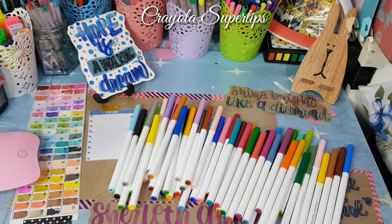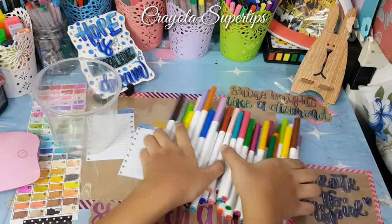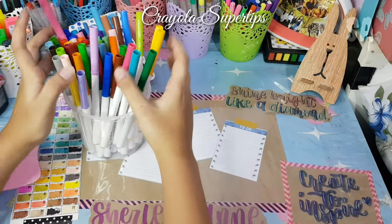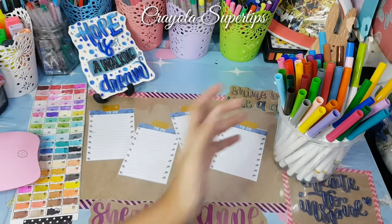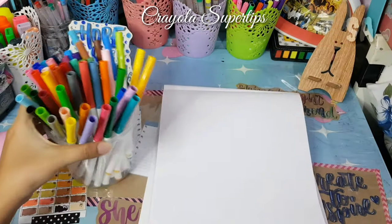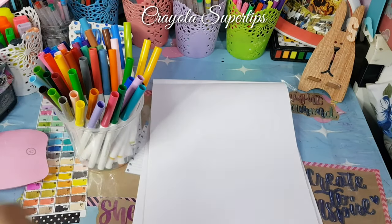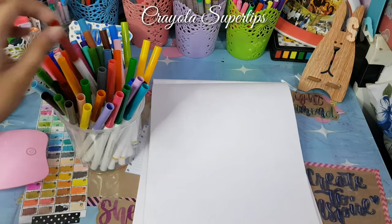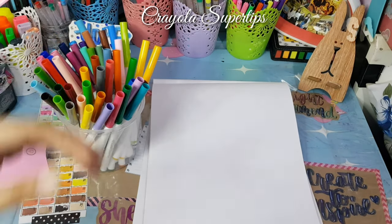I actually forgot how much I paid for it, so I'll just link in the description box below where I bought it and the price. It's available in 100 colors and 20 or 24 colors. I recommend picking this up, and I'll swatch just the basic colors so it doesn't take too much of our time.